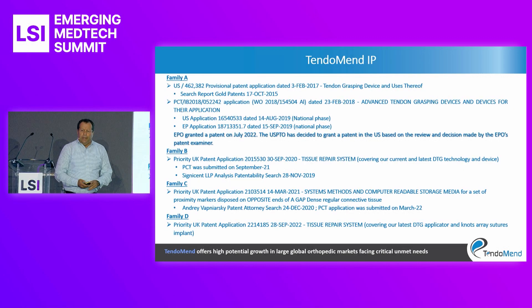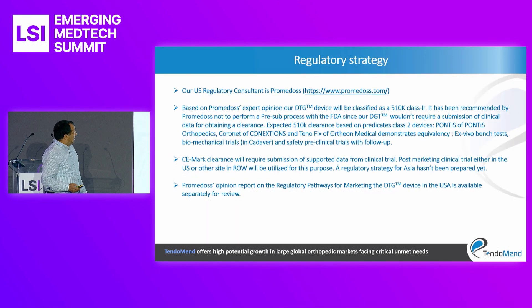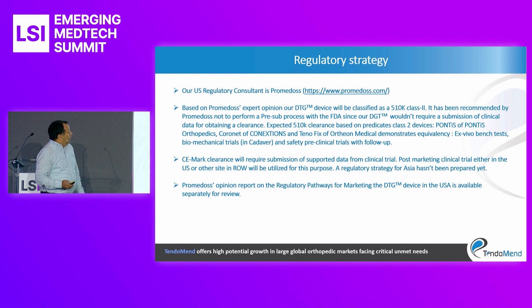We have a broad IP portfolio of four patent families, with the first one already granted in both the U.S. and Europe. Our regulatory path, based on a SORO review conducted by our U.S. consultants, is a 510K class 2 submission, without the need to submit a clinical trial.